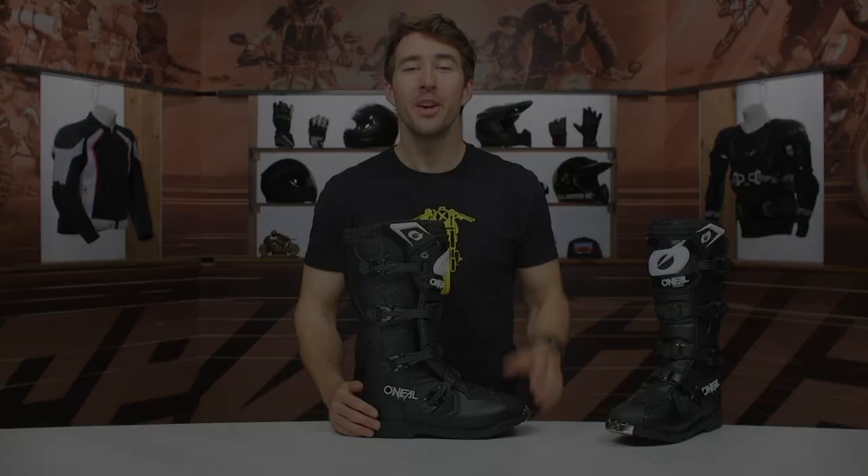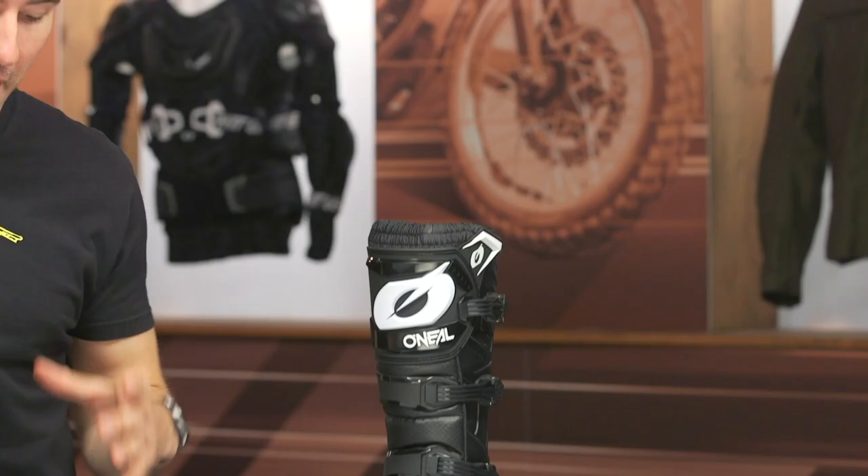Hey, I'm Brandon with RevZilla and today we're checking out the O'Neal Rider Pro boots available at RevZilla.com. The Rider Pro boots are your entry-level trail or MX boot. You've got a microfiber and TPU main construction, and you're looking at about 16 inches tall with the overall height of these.